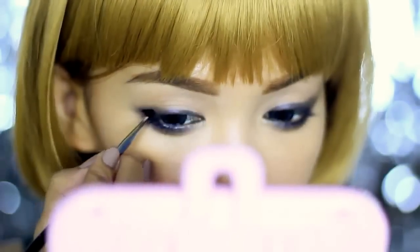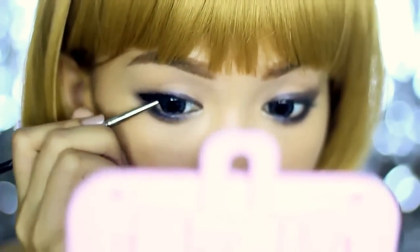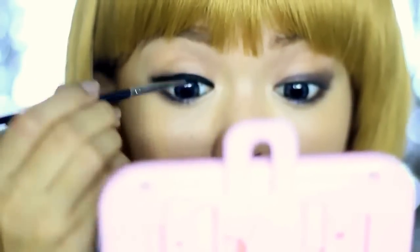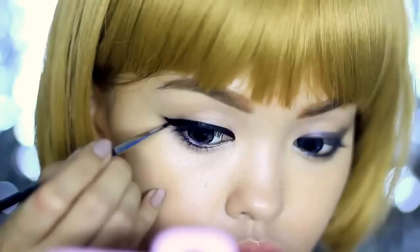Now using a gel liner and a fine liner brush, I'm going to do a very thick wing liner, which means my eyes are going to look more cat-like. Take your time with this because you want it to be even and perfect. Make sure your hands are stable and your gel liner is not dry so that it's easy to apply.